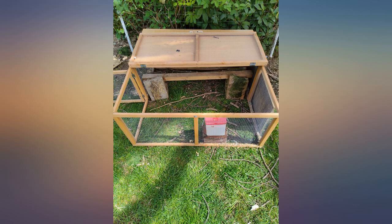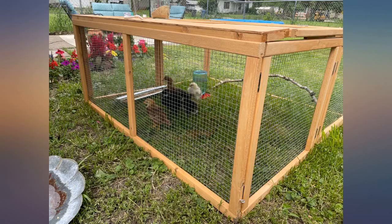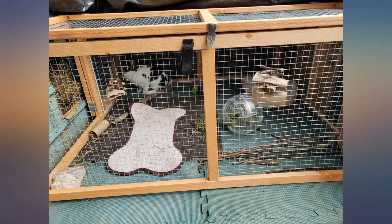It does what it's supposed to. I have had it outside in heavy Oregon rain for 2 months and so far so good. I use it for a grow-out pen for my chicks after they come out of the brooder. I love how light it is — I have no trouble carrying it and setting it up myself. It folds to store flat, which is also nice.